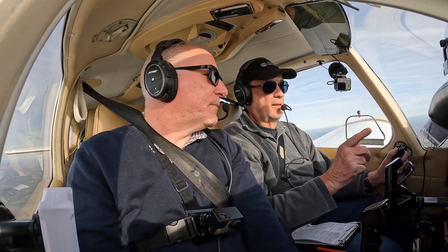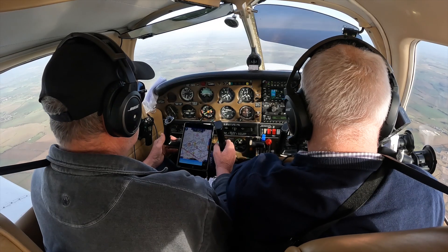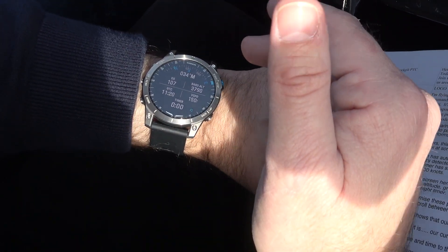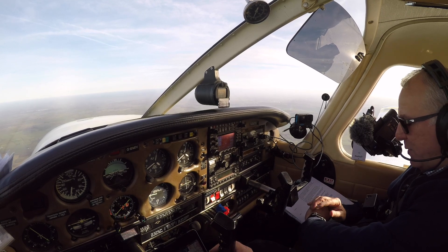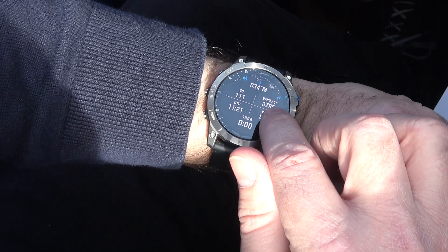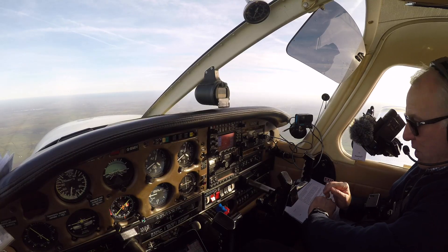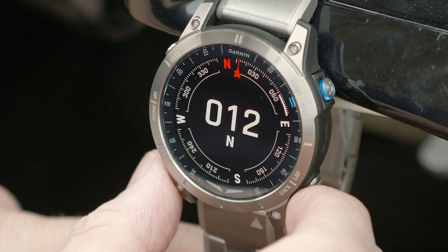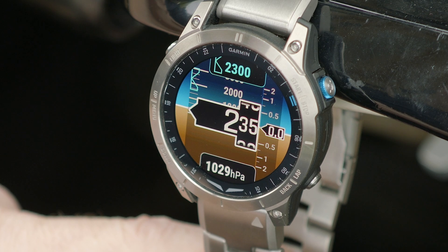I'm putting the watch to the test on a flight around Oxfordshire with my friend John in command. It's gone into flight mode already because it automatically worked out that we've entered a climb. The flight timer has started, and on this first page we can see ground speed of 110 knots, a heading of 033 magnetic, the time, vertical speed, and our altitude reading 3795 — looks about right. The watch has a built-in barometric altimeter that can be set manually or use a value from a nearby METAR station. You can also set an altitude alert where it will vibrate on reaching a particular level.